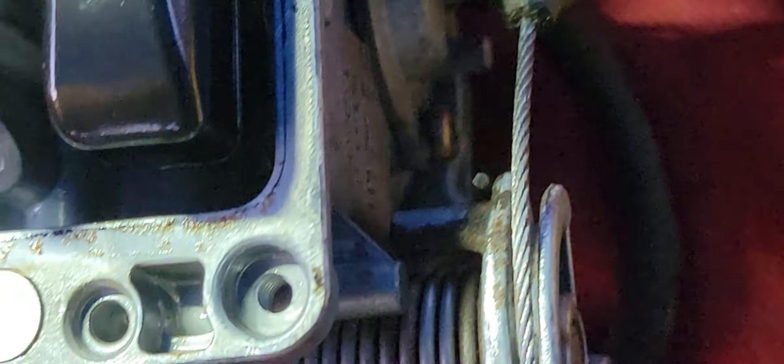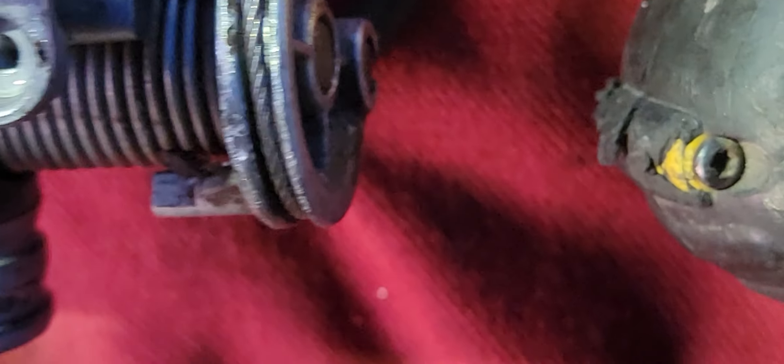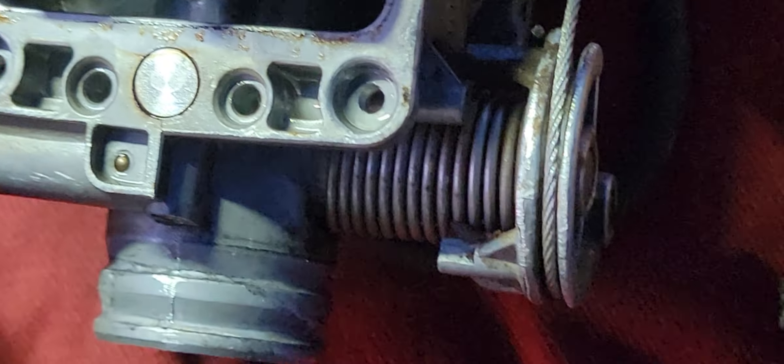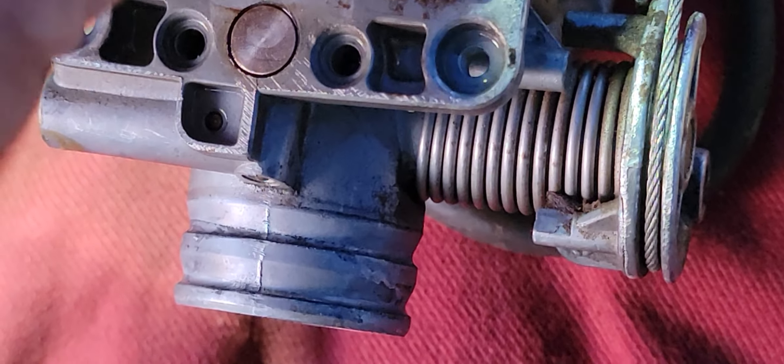If you have compressed air, shoot some in there and you can see it fog out through the carburetor. See that hole on the opposing side — the hole where it collects the air — it pressurizes through the carburetor and puts an air bleed on that jet. This jet meters the amount of fuel that goes through according to the airflow.